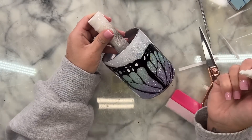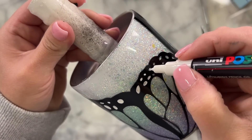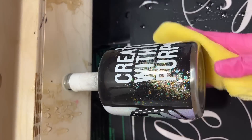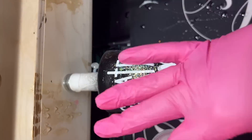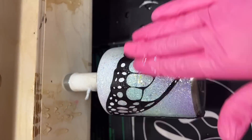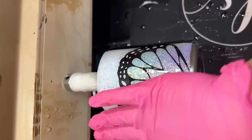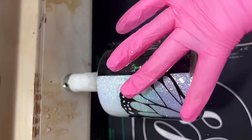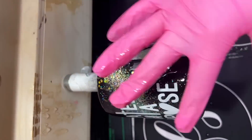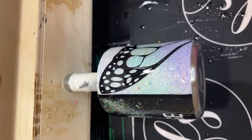I'm also going to use a white acrylic paint marker from Posca to fill in some of those small dots along the edge of the butterfly wing for some added detail and interest. Once I was done with that vinyl work, I was ready to apply my final coat of epoxy. Luckily, this cup just took one final coat before it was completely done and I'm so happy with the results. Let me know what you guys thought in the comment section. If you like my video, please give us a big thumbs up, subscribe to my channel — I upload new videos every week. Thank you so much for watching and we'll see you again soon.